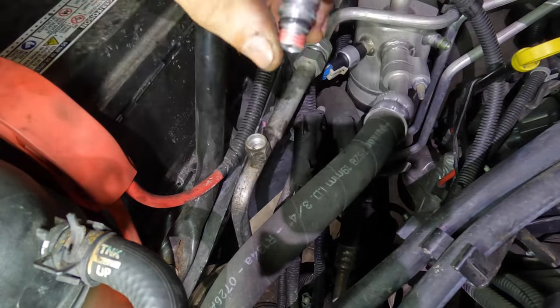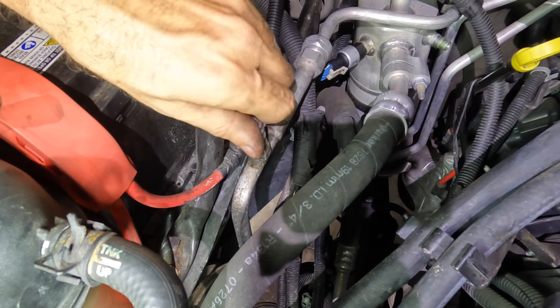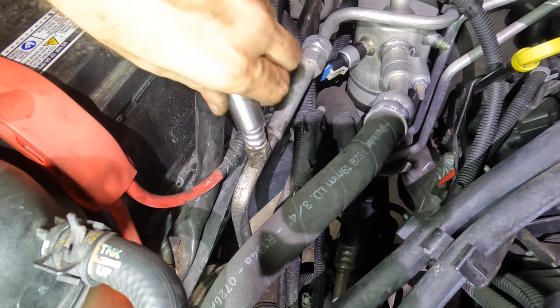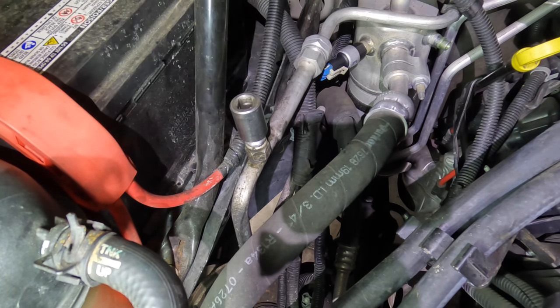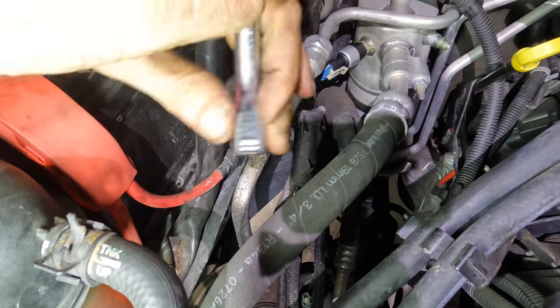The new one has its own new o-ring. Stick that guy on there. Now you can connect the machine again, place the system into a vacuum, and then install the full charge to capacity.